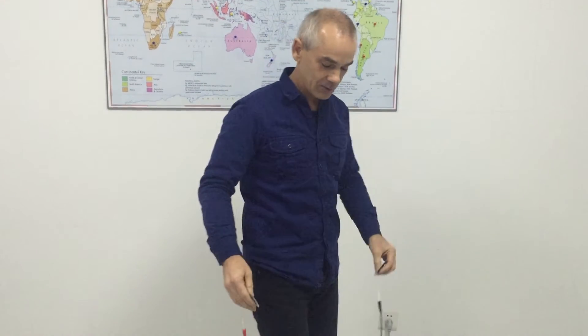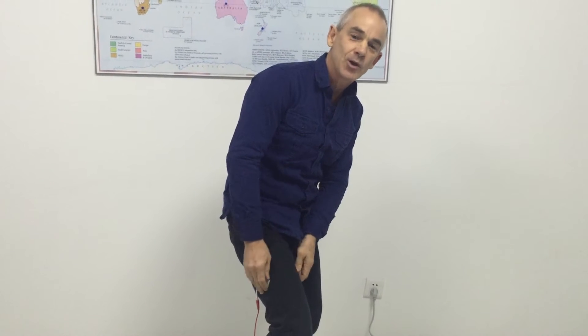For spinal pain, place TENS pads either side of your spine. For leg pain, you attach the pads directly across where it's hurting, or you may decide to put them on the lower part of your back.